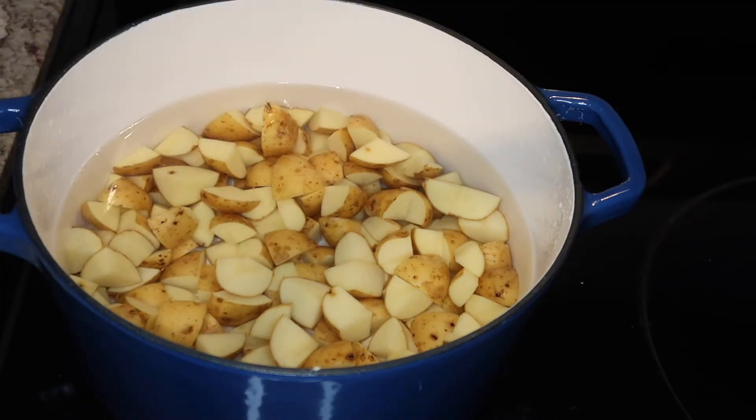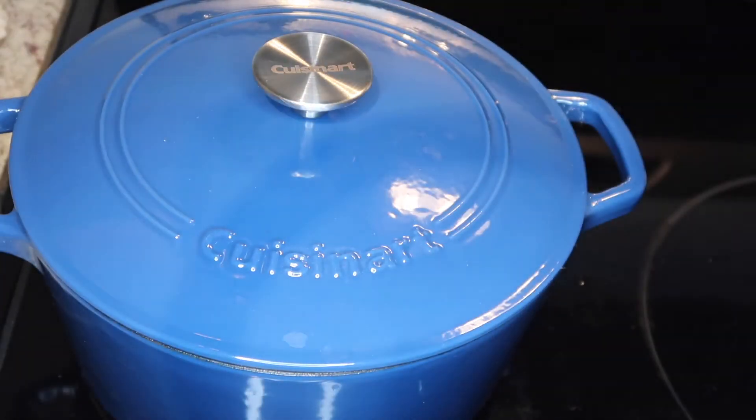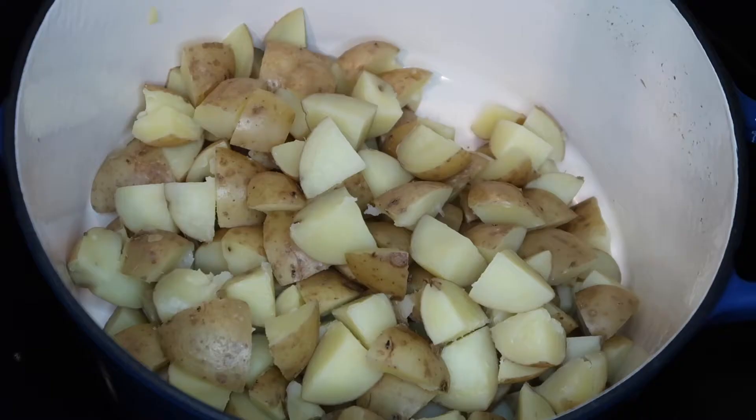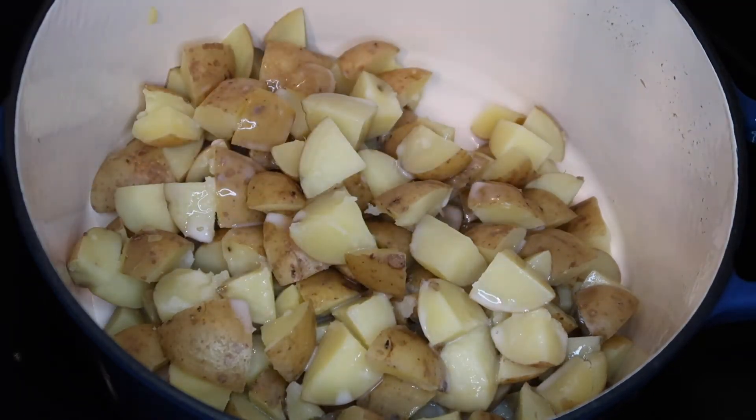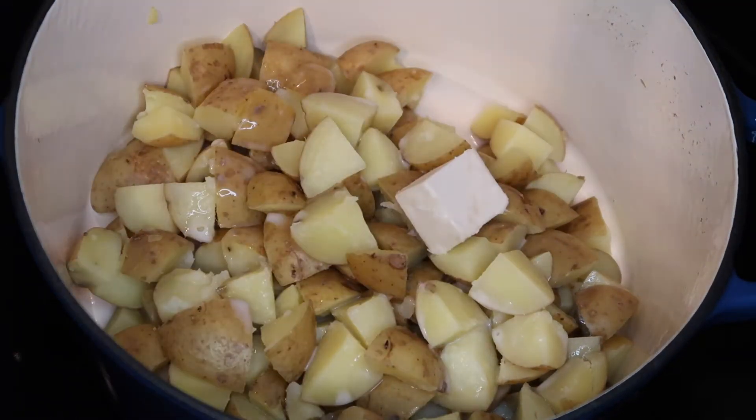Now we're going to get our potatoes ready to boil. Put some filtered water in the pot — I always add some salt just for taste. The potatoes should boil for 20 to 25 minutes. Once the potatoes are ready, they should look like this.